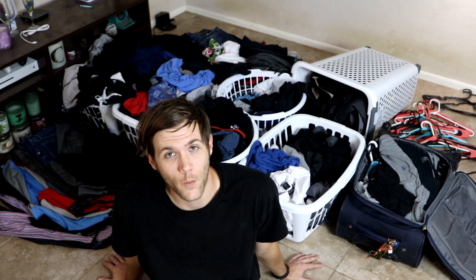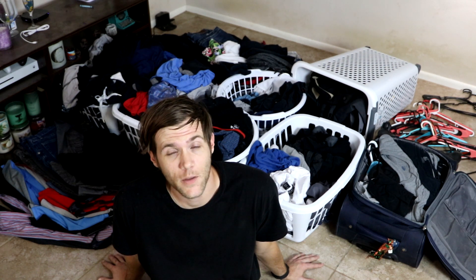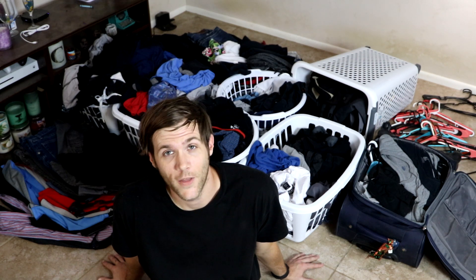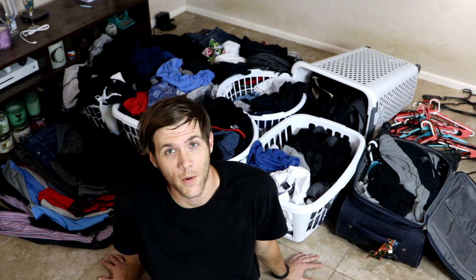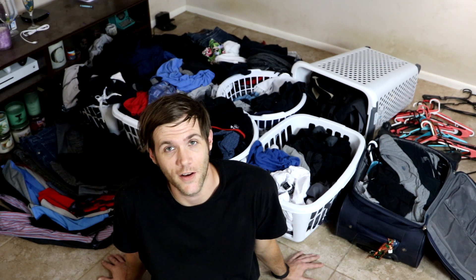Whatever I don't need, I'm going to be giving away to charity. The way I'm going to determine what I need and what I don't is simply by what sparks my joy — I'm going to be Marie Kondo-ing my entire closet. To be honest, it seems like I probably only wear about five shirts, but I bet I have about a hundred. I really need to go through this. This is going to be quite a process, but it needs to get done.